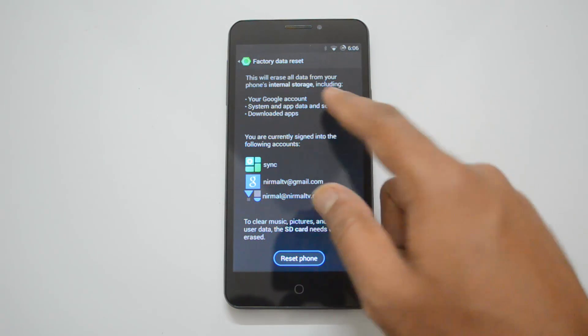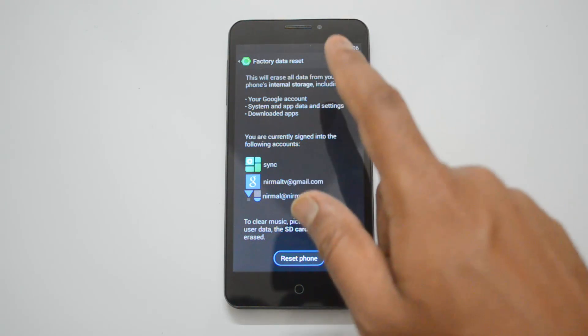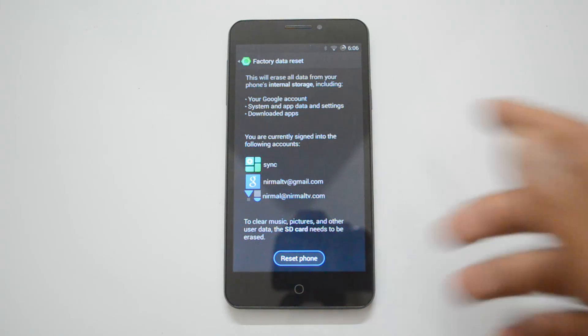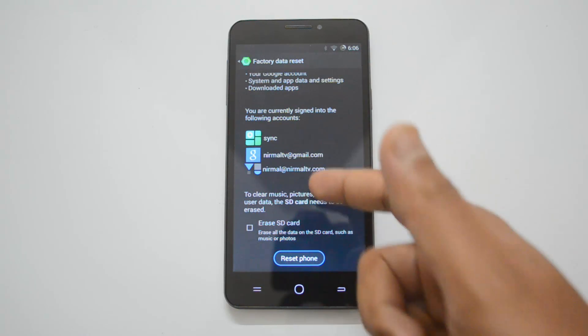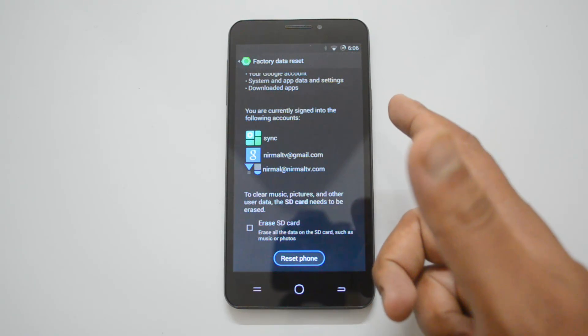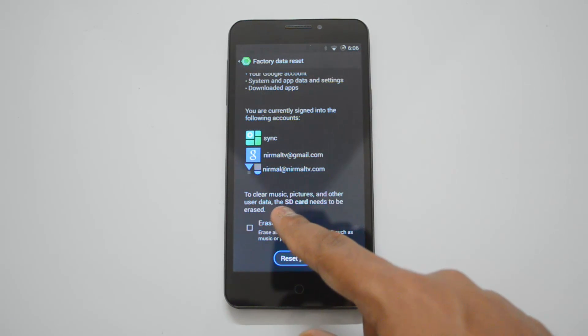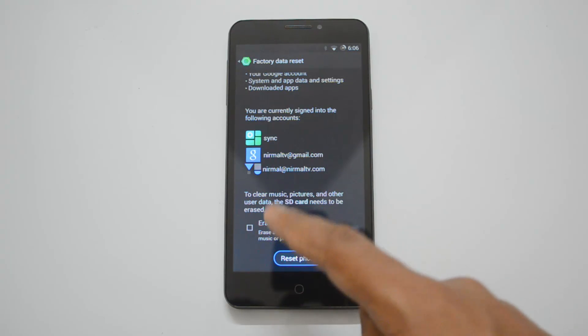You are now in the factory reset option. You can see here it says this will erase all the data in your phone's internal storage, including Google account, system and app data, settings, and downloaded apps. You can also see the email accounts which have been configured — those will also be wiped off.